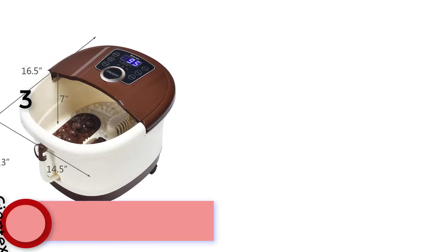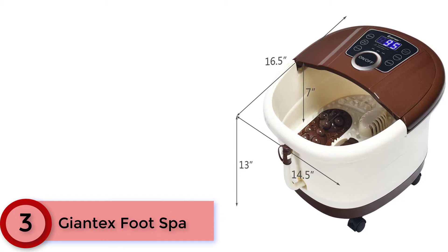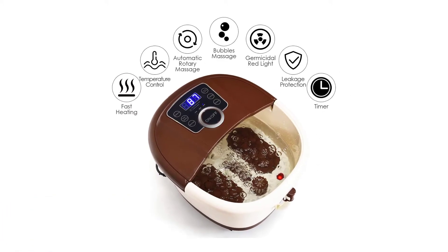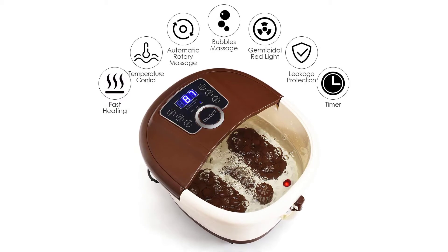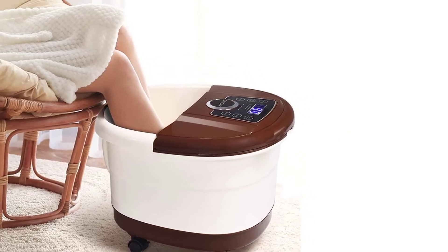At Number 3: the Giantex Foot Spa. This foot massage tub is perfect for those who often need to stand at work to relieve painful heels, toes and arches. The auto-rotating massage rollers can fully massage every acupuncture point on your soles, effectively relieving pressure, promoting blood circulation and improving your sleep. You can also turn on the bubble mode to stimulate plantar acupuncture points for a soft massage effect.